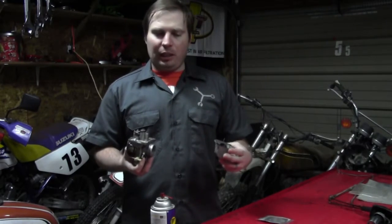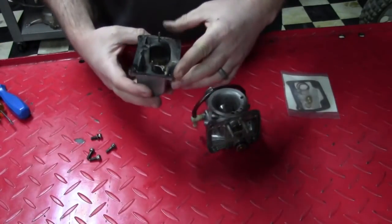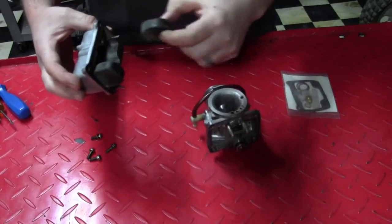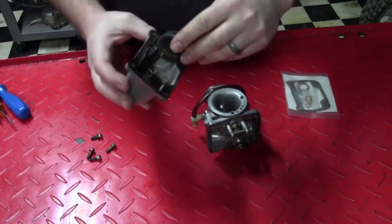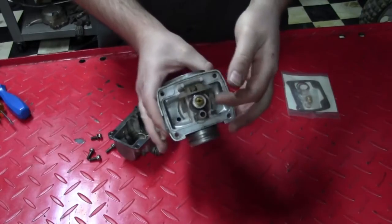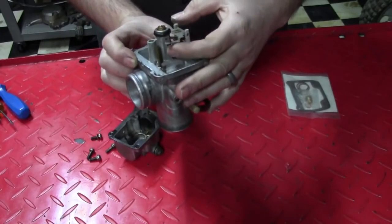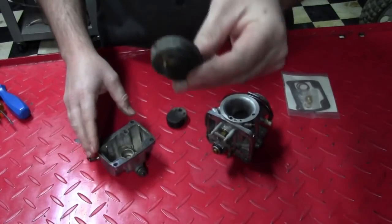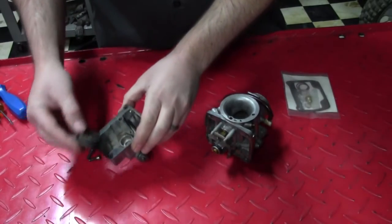Just to show you some unique design features on this carburetor: you'll notice that the two floats ride on little pins that are in the carburetor bowl. Now typically, if you watch my other videos, you'll see that the floats are actually attached on the arm. In this case, the carburetor float arm is operated by two little pins that are on the floats — you can see them here — and it rides right on them.